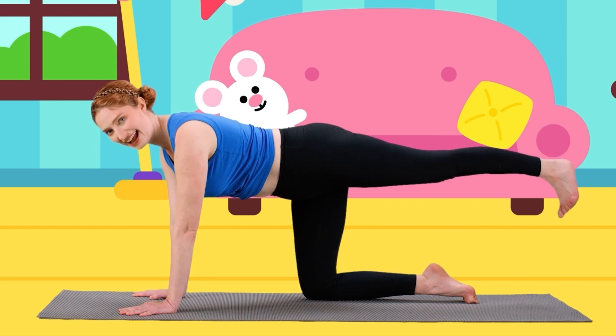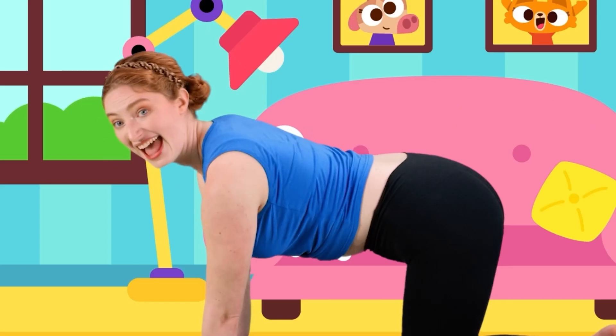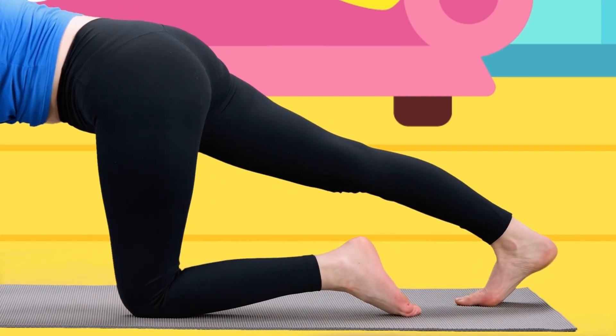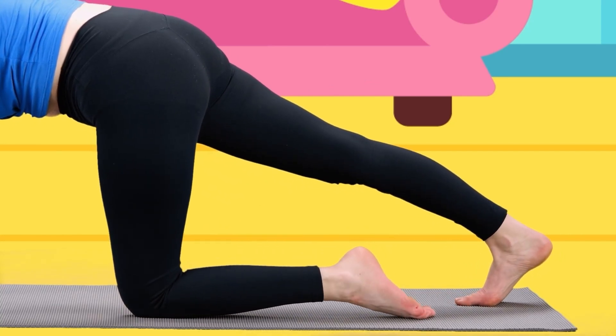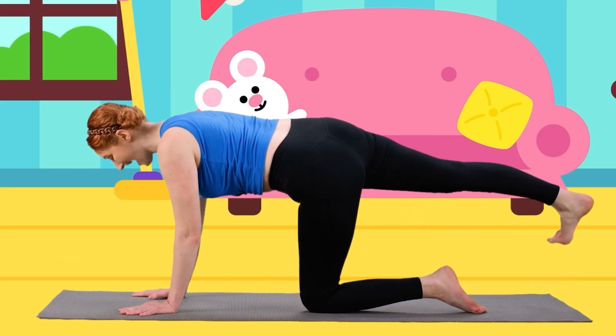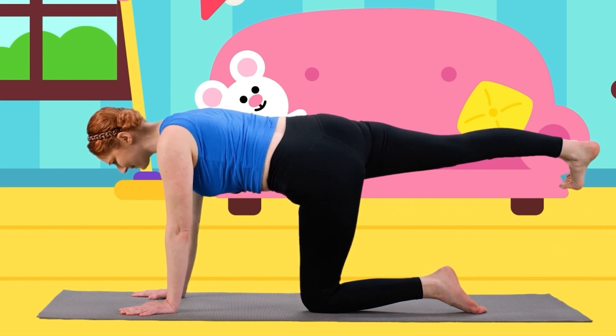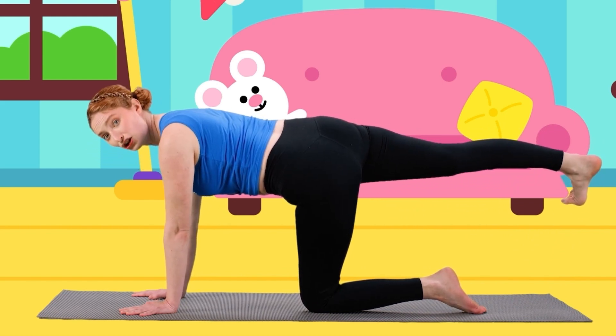Let's lower our leg and let's do the other leg. Stretch it out behind us. Now let's lift our leg up, up, up and make a cat tail. Oh, great job, kitty cats! Now let's lower our leg.